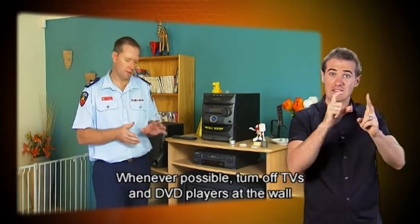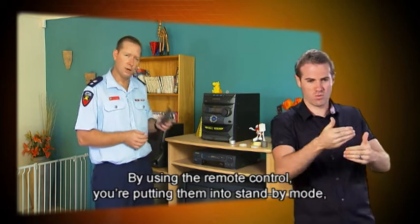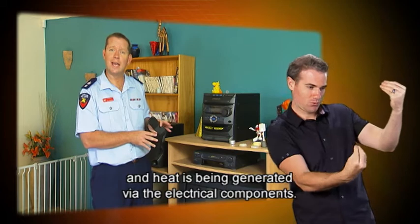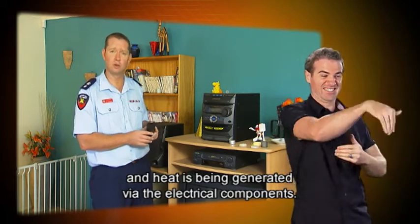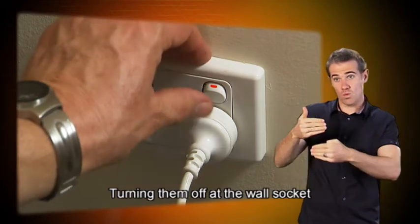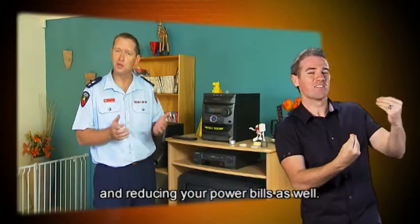Whenever possible, turn off TVs and DVD players at the wall when you're not using them. By using the remote control, you're putting them into standby mode, which means the units are still consuming power and heat is being generated via the electrical components. Turning them off at the wall socket means you're increasing the life of the appliance and reducing your power bills as well.